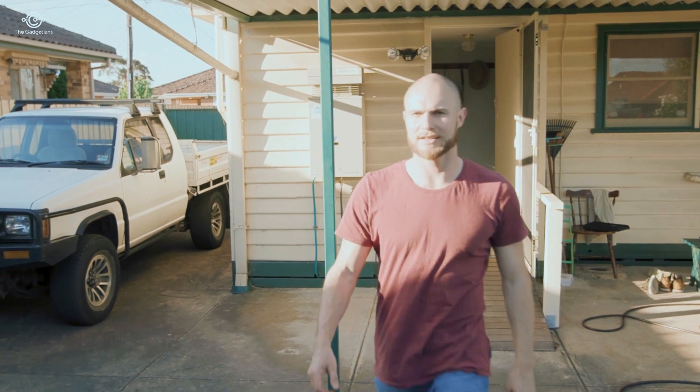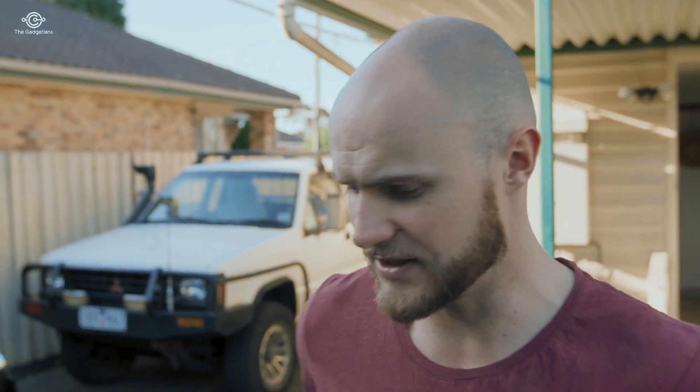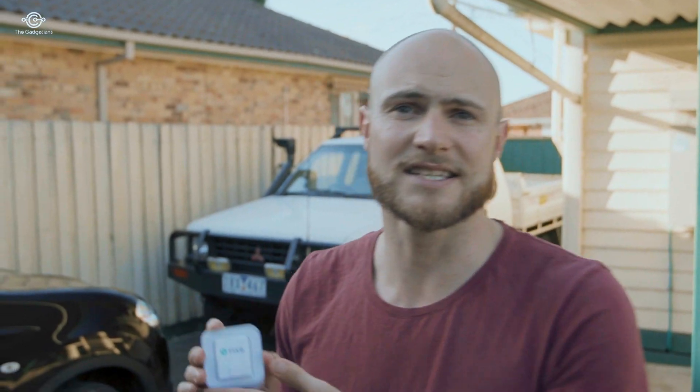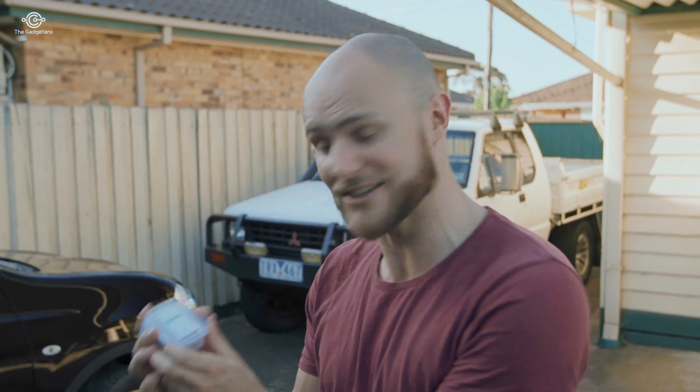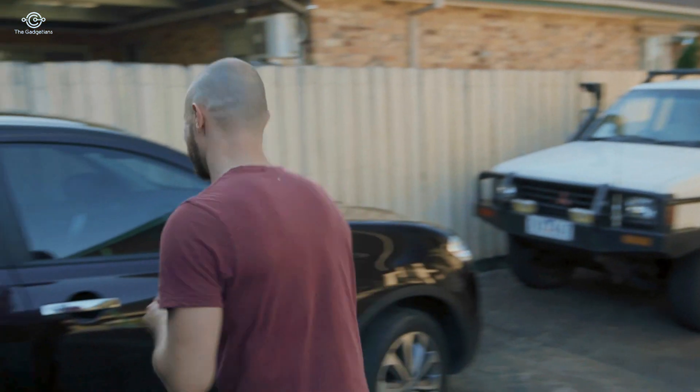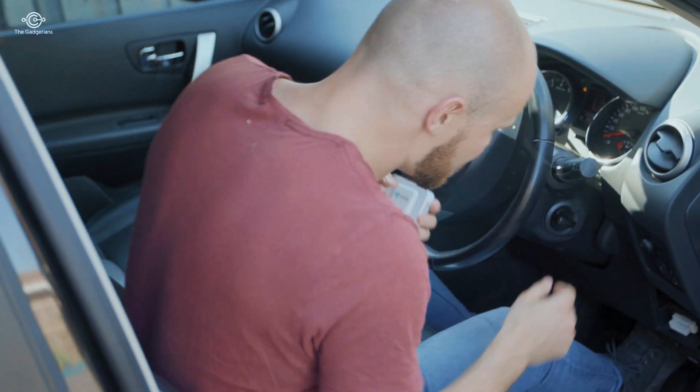G'day, I'm James and I'm a bit of a petrol head. The problem is when you're a petrol head, everybody wants you to fix their car. I had a phone call from my mum — she's asked me to come around and have a look at her car, engine light's on. You've got to look after your mum, so I'm going to have a good look. The difference today is I've got Fixed. My friend Terry recommended it and says it's going to diagnose exactly what's wrong with the car. So let's jump in and see what's wrong.